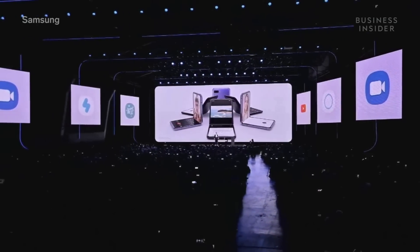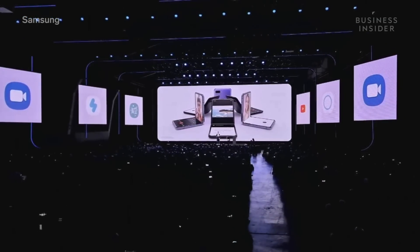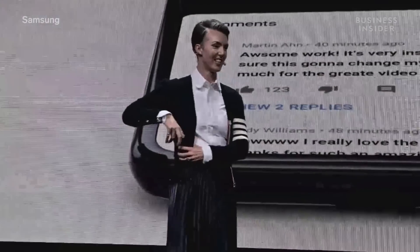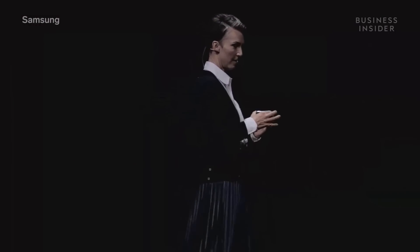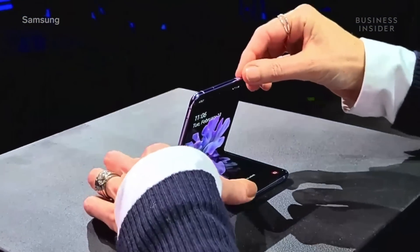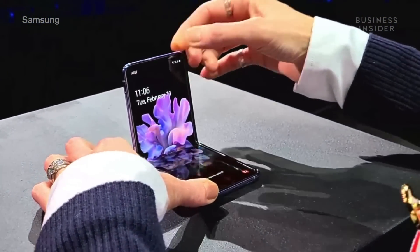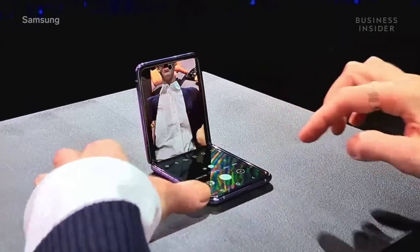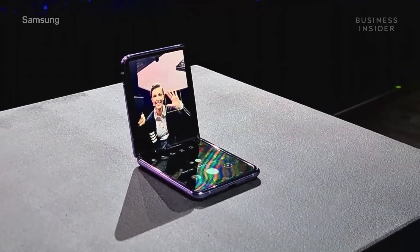You can even prop your phone up by itself and video chat, or take a selfie hands-free. Let me show you. I'm going to take my phone out of my pocket and prop it here on the podium. And we're going to take a selfie. So open the camera up — and ready? Cheese!